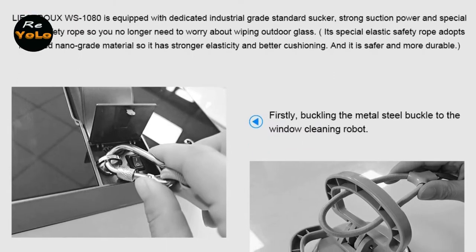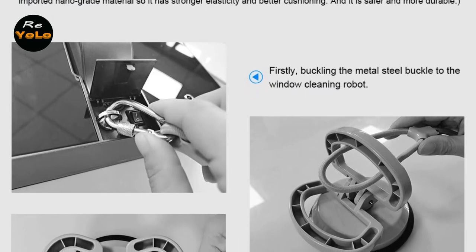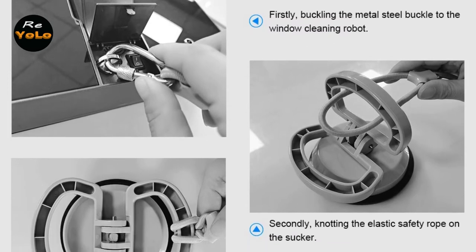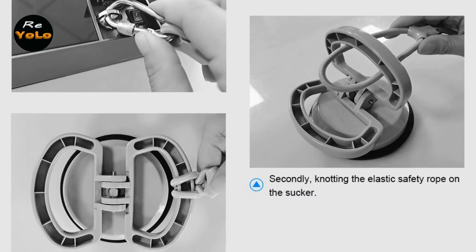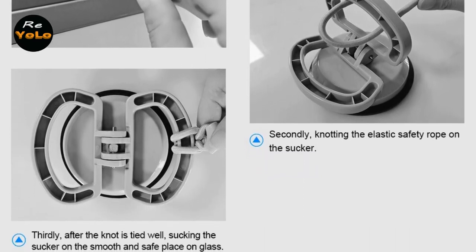The Lictrue WS1080 Robot Window Cleaner costs less than having your windows professionally cleaned even one time. It will be a good helper in your life, and many families, cleaning suppliers, shops, offices, and more like it very much. You can buy it from AliExpress at $200 in a flash sale.